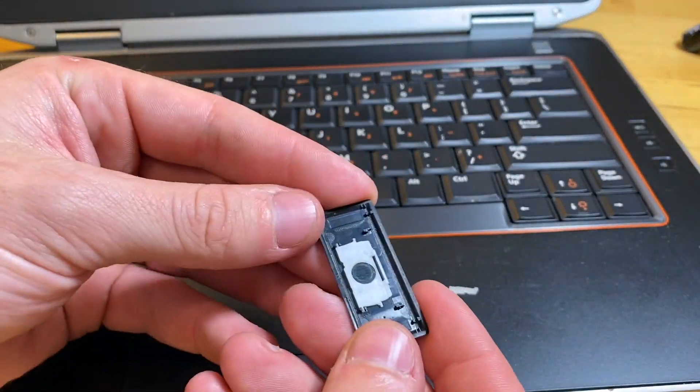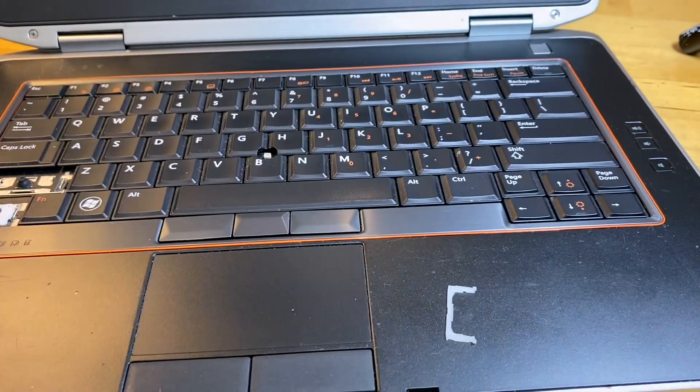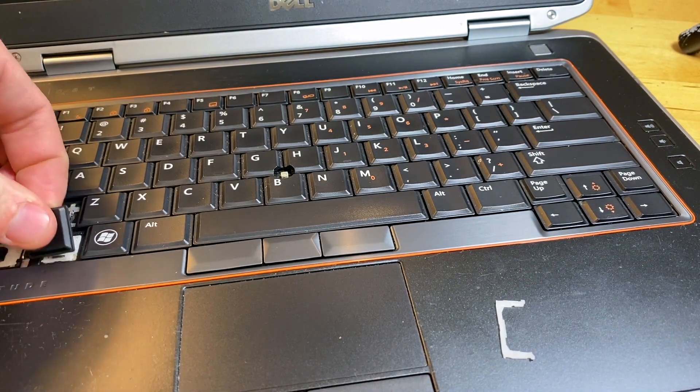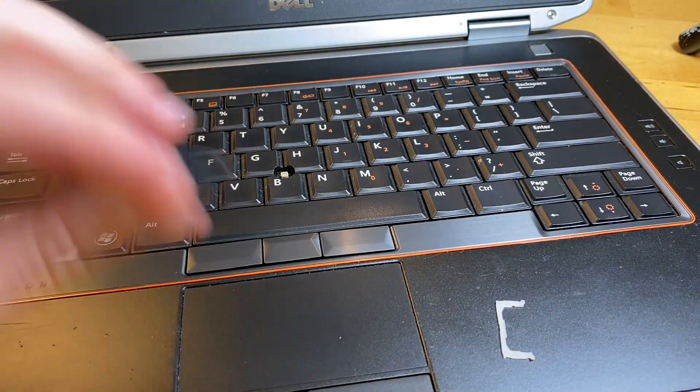So what do you need to do to remove these keys? Removing them is very easy — just pull up on the top side of the key and it's going to pop it off, just like that.